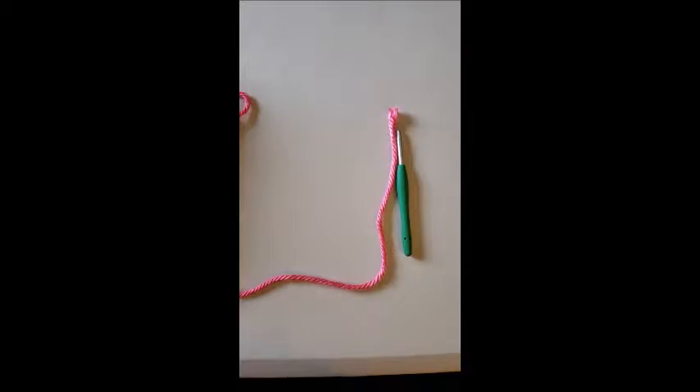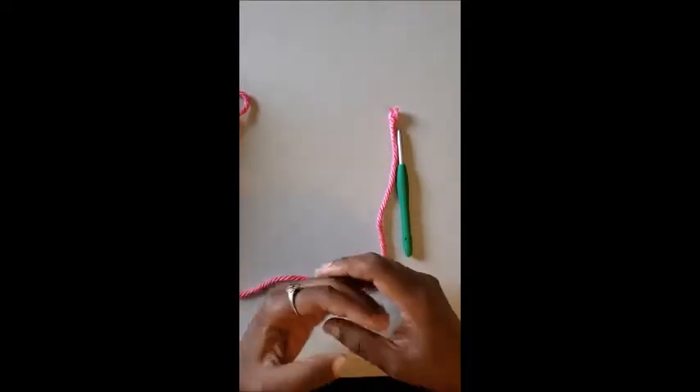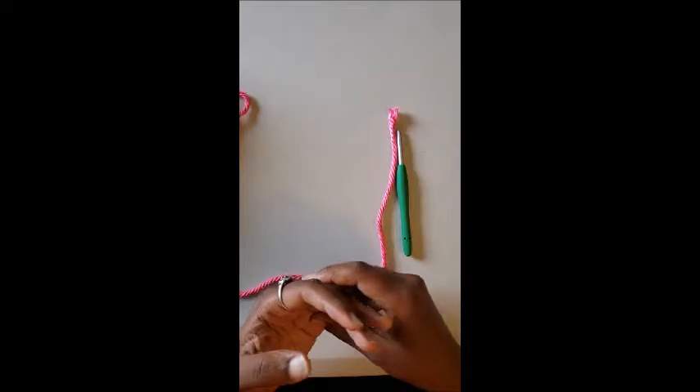So first, grab that yarn and your crochet hook and let's get started. At any point during the video, feel free to pause to practice what I'm showing you, because that's what's going to make you more proficient. Practice makes permanent, so keep practicing so you know what to do when it comes time to make your first crochet project.